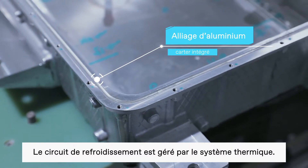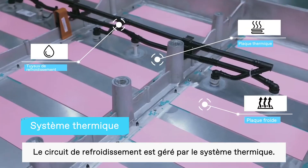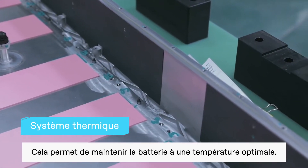Next, the coolant hose, cold plate, and thermal pad are combined into the thermal management system. This helps to keep the battery at the optimum operating temperature.